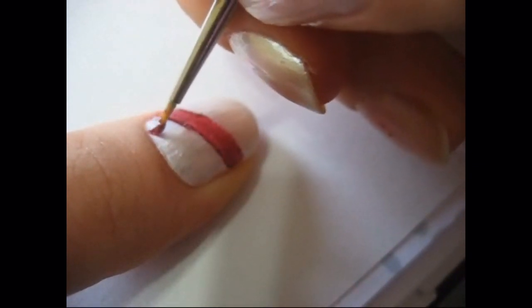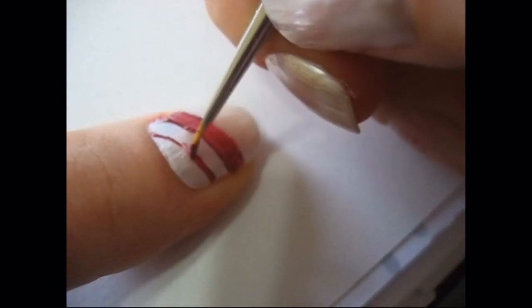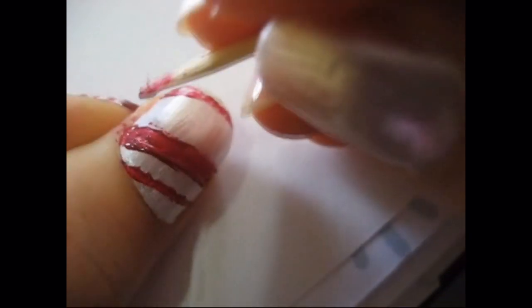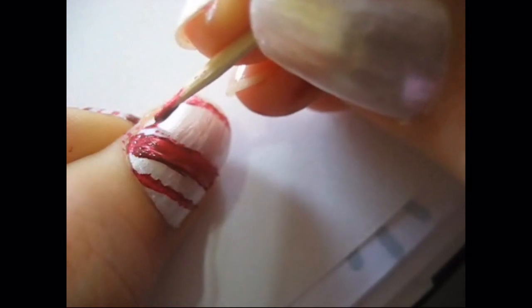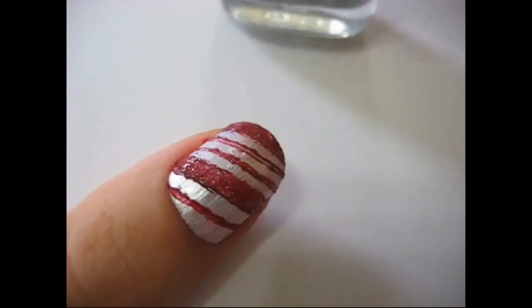I've seen some comments saying how it would look a lot cleaner — like all my other designs — if you use nail art pens or the thin brushes that come with some nail polishes. I don't have that, and where I live it's hard to find those. The only ones I've seen are the thin brushes that come with a nail polish. I don't have the money to buy every single color; I've only bought two of them, because I just recently found where to buy them. So I'm just using what I have.